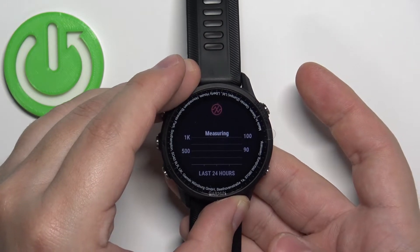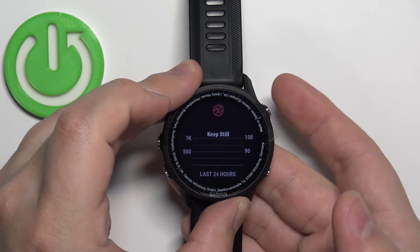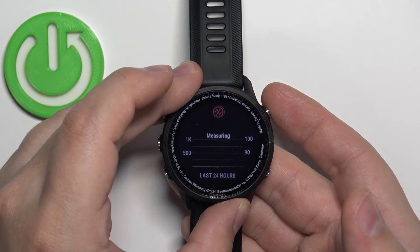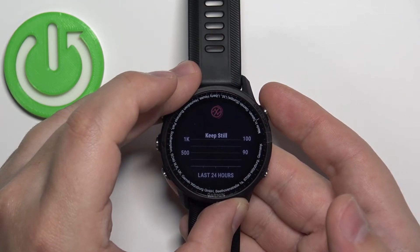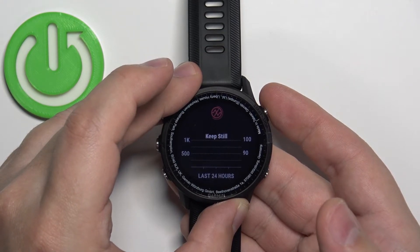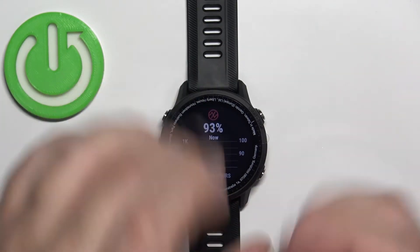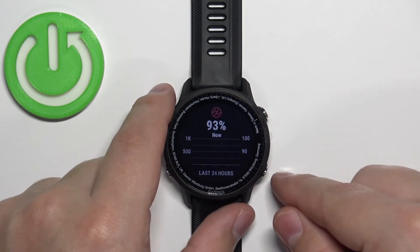Now I'm going to place my finger on the sensor. To start the measurement, the watch will probably start measuring automatically once you open the glance. So let's wait — and here we have our result after a couple of seconds.